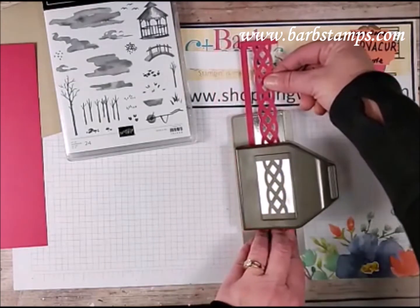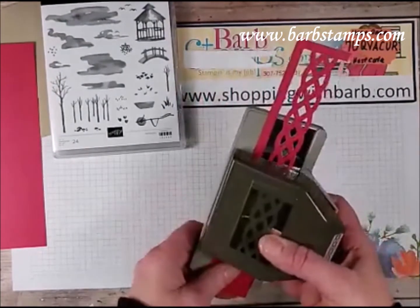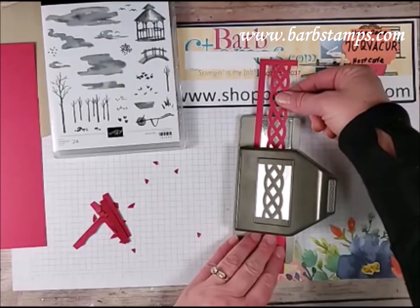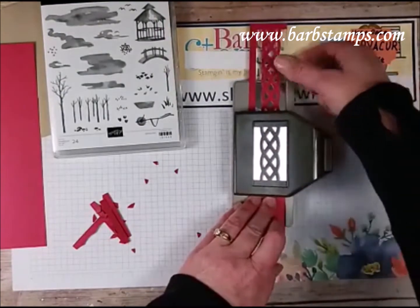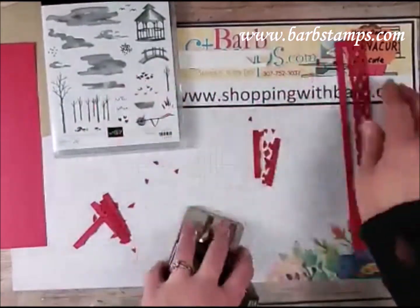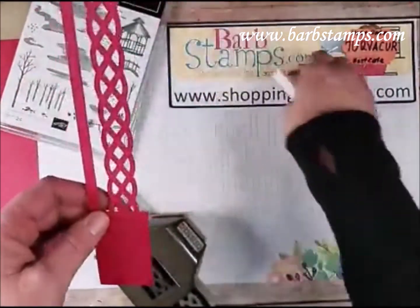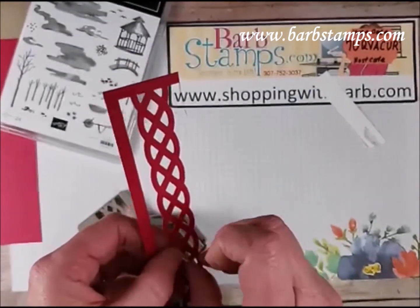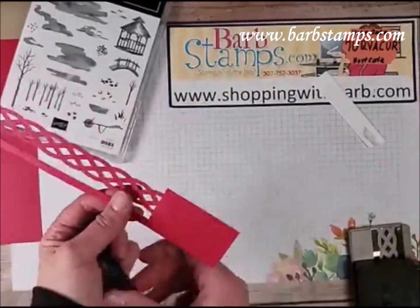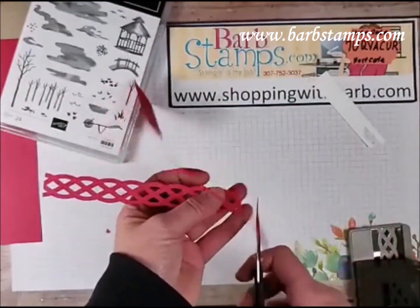I got a little off track there, but we're good. I butt my cardstock up against the back of the punch and punch it again, giving us this fun braided strip to use on the card. It does have a coordinating stamp set, but I didn't buy it. I thought this punch would be fun on its own, so that's why I got it. We'll snip that out of the strip.